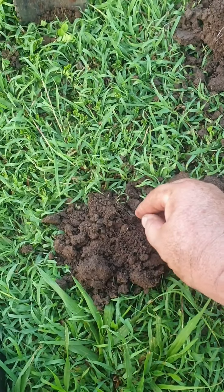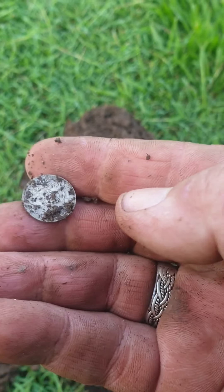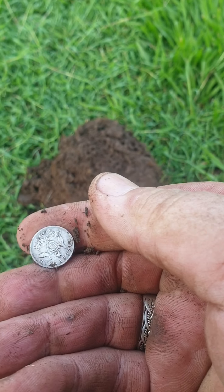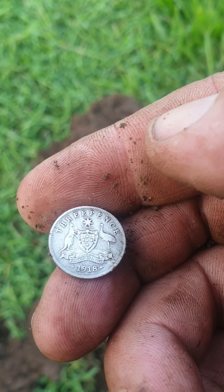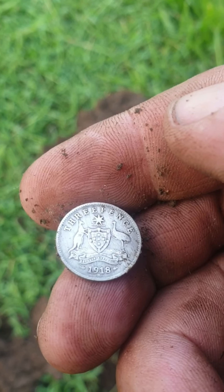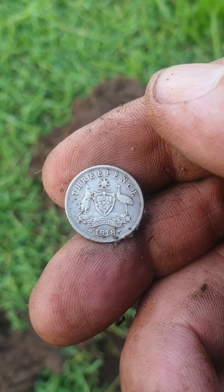Oh look, you beauty - it's silver! It's a threepence, 1918! Yeehaw! I've been looking for a silver today and I've got a beautiful one. Woohoo!